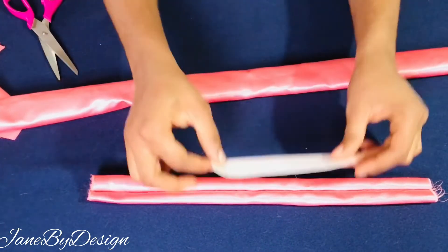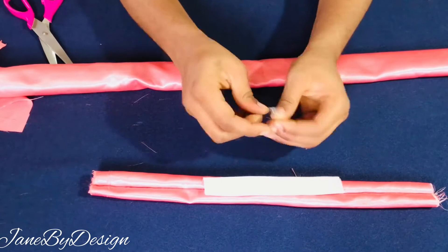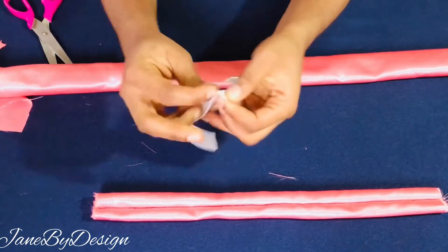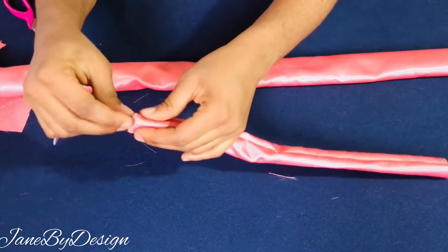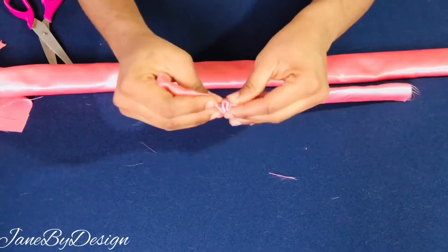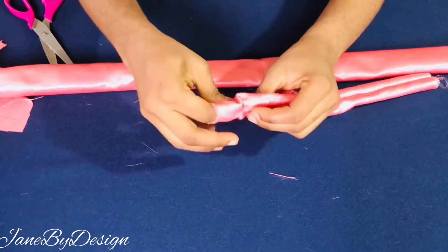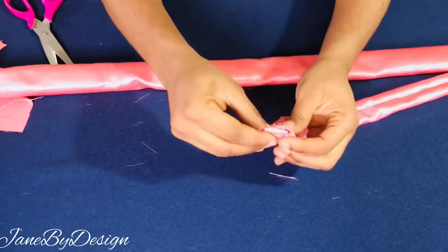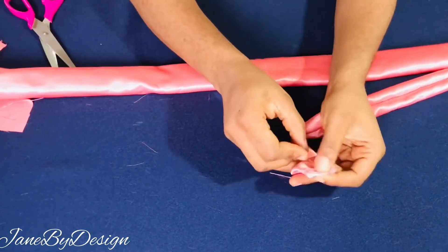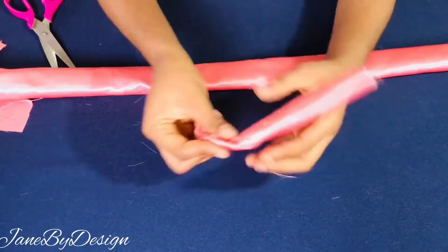Next you're going to start feeding the elastic into the casing. To do that you need a safety pin. You attach your safety pin to one edge of the elastic and then pass it through the casing. Before continuing, you need to secure one edge of the elastic and the main fabric with a pin so that as you're passing it through the casing it doesn't get lost in the channel and you don't have to start all over looking for it.